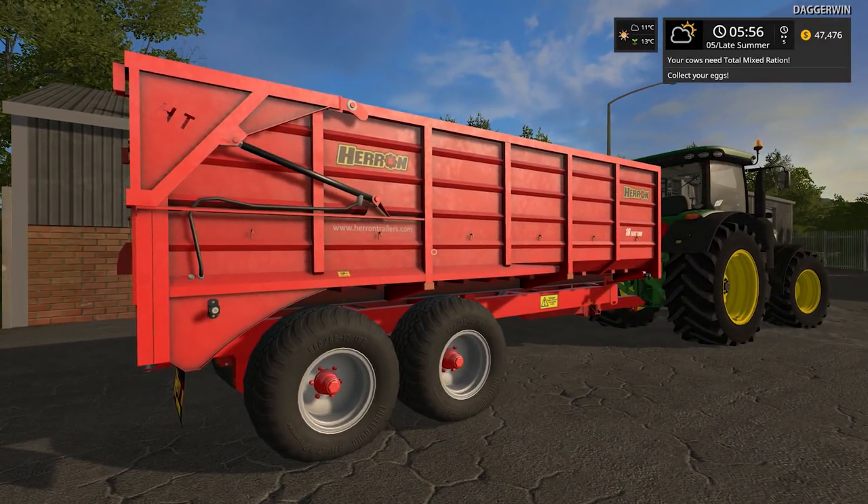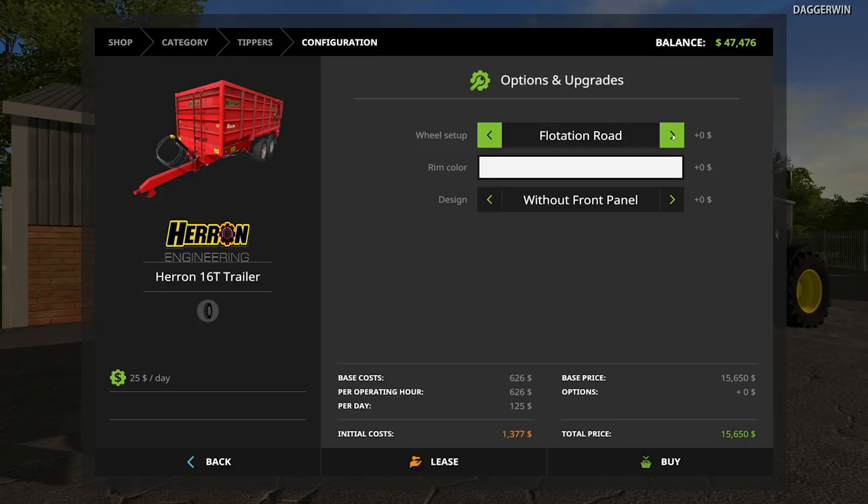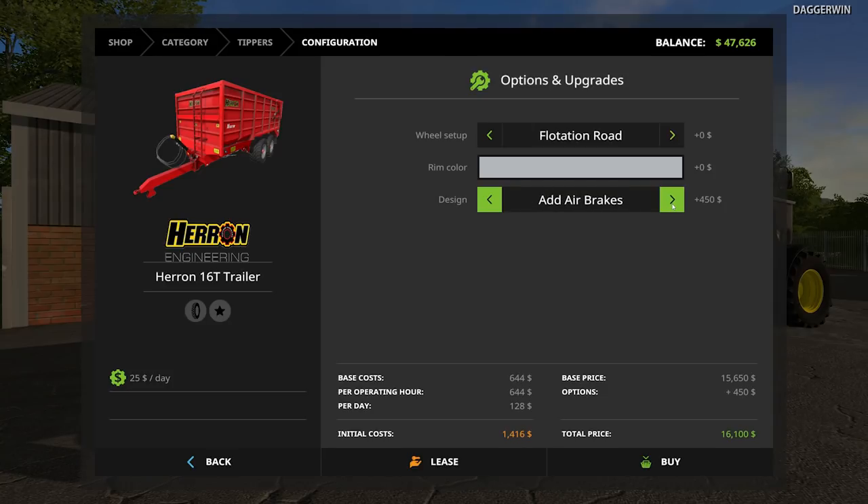If I just go into the store, I'll show you the configuration page. So there you go — we've got four different ones you can choose from: two red ones and two black ones. One is a silage trailer, the other is just a standard bulk carrier grain trailer. This is the one we've just chosen. You can have standard road tyres, flotation road, twin implement or twin radial. I'd have to buy them all at some point. We've gone with the flotation road. I also went with the grey rim colour. You can also have without a front panel, add a front panel, without air brakes or with air brakes — I've chosen the with air brakes option.